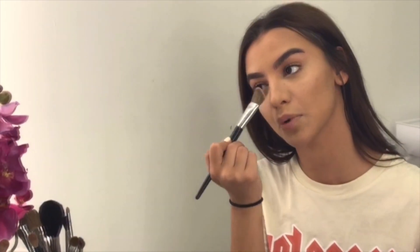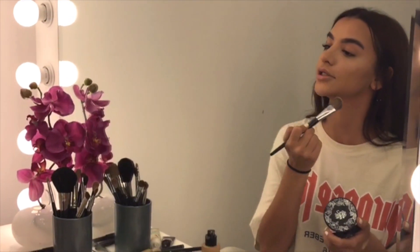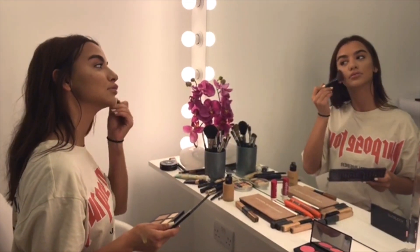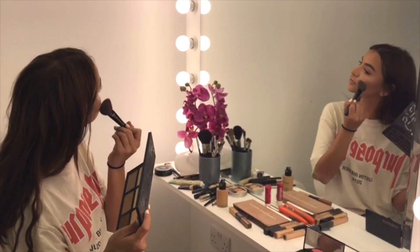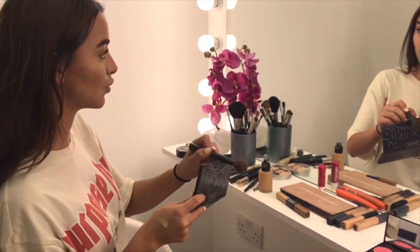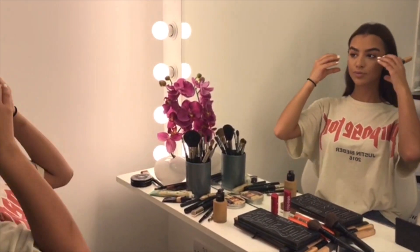If you guys want your chin to stick out, always put white powder here. I love this contour palette — it's my favorite so far from Kat Von D. It has gray tones, brown tones — it has everything. I also like my cheekbones to stick out.